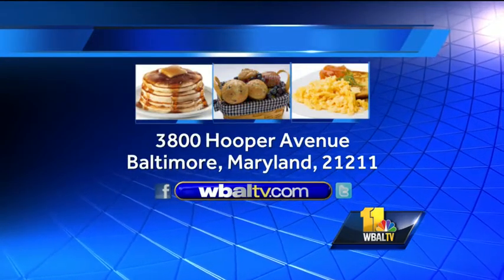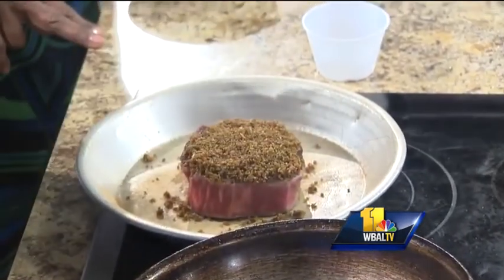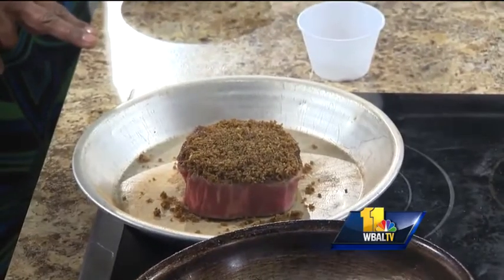What did you just do? I just put a porcini mushroom crust on top and put it in the oven. Are you having a special on porcini mushrooms at the steakhouse this month? Yes, we are. It's a fall special — our specials including wild mushrooms and the steak. Morton's The Steakhouse. Thank you so much for coming in. Thank you.